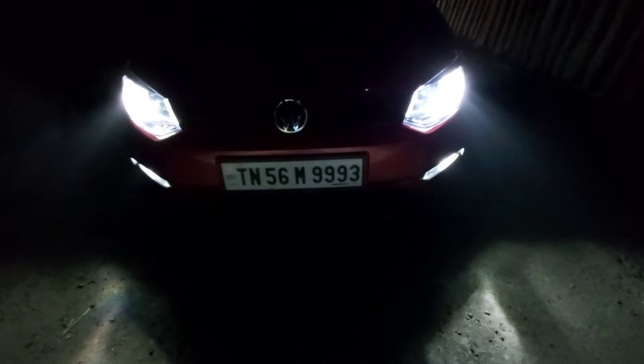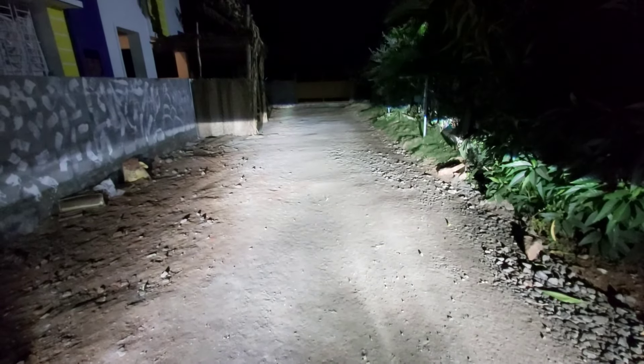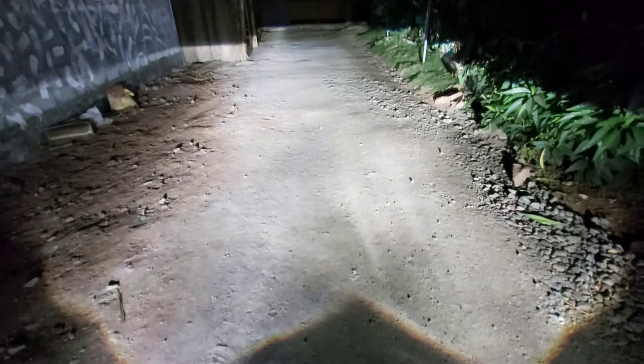One negative thing: I bought the 6000 Kelvin HID lights, which is not ideal — I should come back to 4300K. Be aware when you're buying HID lights: go with 5000K or 4300K, because in the rainy season or foggy conditions you cannot see anything with 6000K or 6500K. That is the one major issue with higher Kelvin HID bulbs.